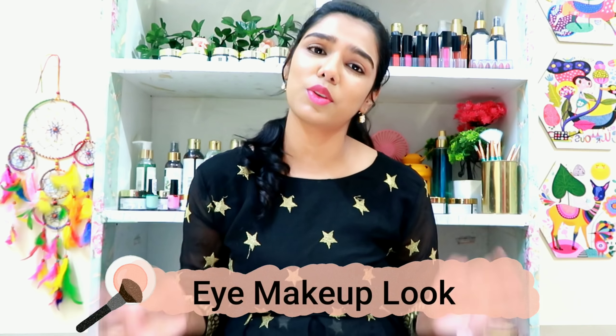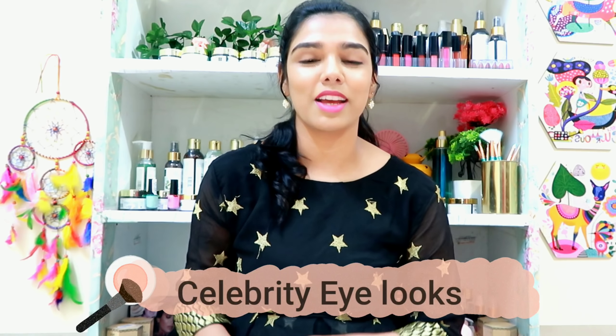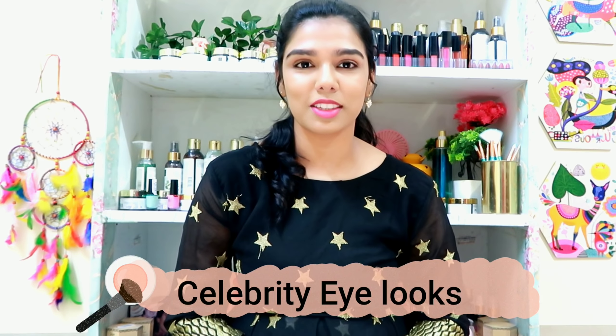Hi everyone, I'm Akshira. I want to share a celebrity-inspired eye look with you today — three looks in total.